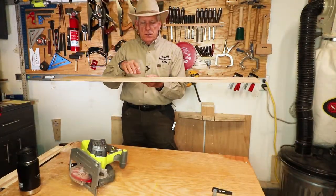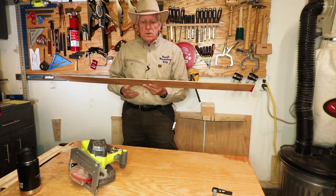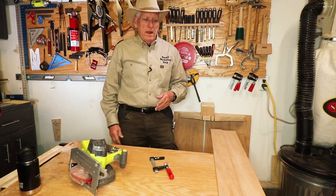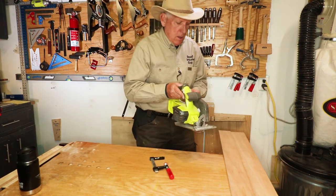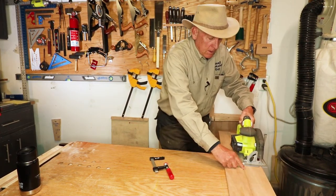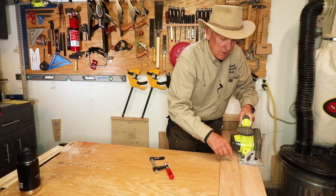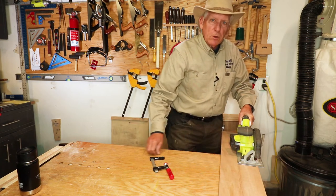Then glue the one piece onto the other piece. When that's dry and ready to be cut to size, put it on a secured, flat area and cut it. You're then going to run your circular saw along the edge of this piece you've made, and the blade will be in exactly the right spot — cutting it off to the perfect length, which is the distance from the edge of your circular saw guide to the inside of your blade.